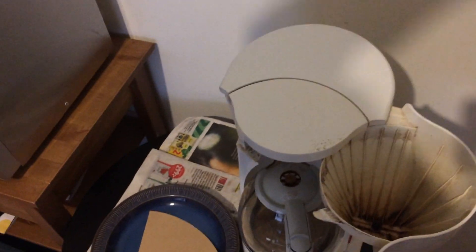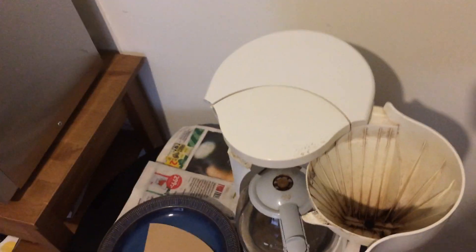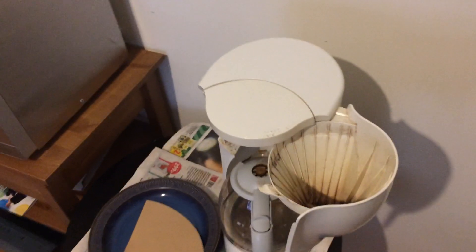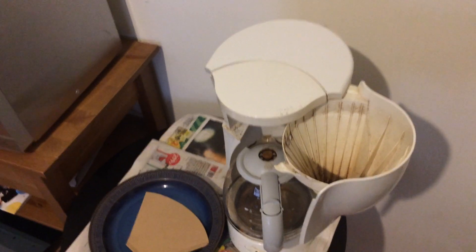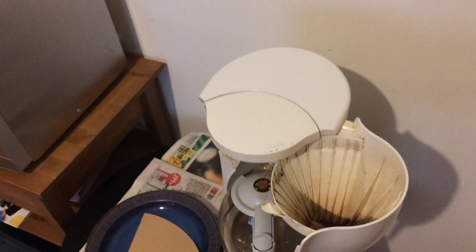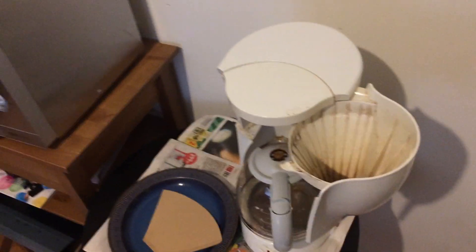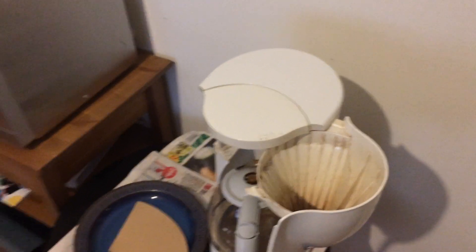Hi guys, this is the first of the requested video blogs. If you have anything you want me to do on these daily video blogs, please let me know. The request is for me to show how I make my coffee. I'm now in Stockholm — this is my bachelor apartment, very different from the north, in my little town.